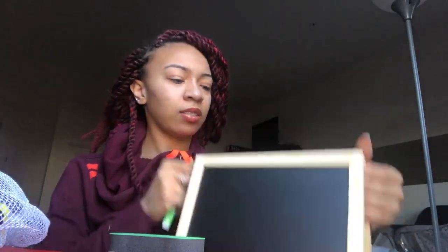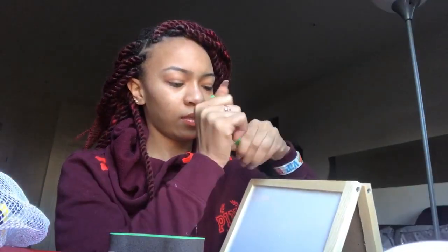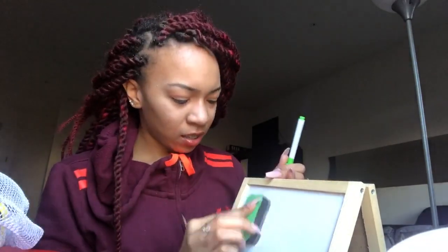I'm guessing there's an eraser on this side too — it feels like one. So let's do something. I have the board set up a little bit, and I'm about to try it out. I'm going to open up these letters.